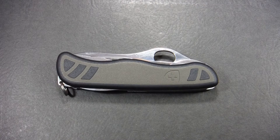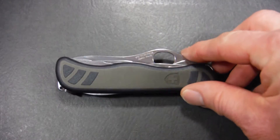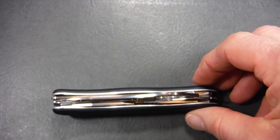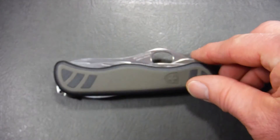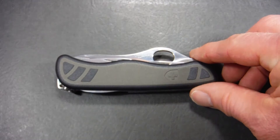The first thing that you'll notice about it is it's bigger and it's heavier. It comes at 111 millimeters — that's the biggest soldier knife ever — and weighs 131 grams. It has a new tool set and I'll show you that in a minute.